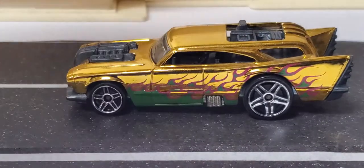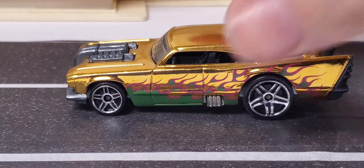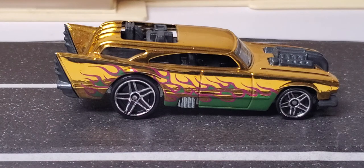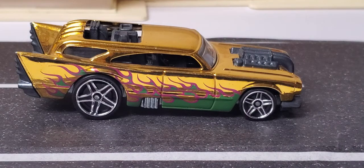Then we get into the Mardi Gras release — this gold one with the red and green flames going up the side. Very awesome model. That was probably a dollar fifty or two-twenty-five car — I can't remember. They've changed the prices on those specialty Walmart cars over the years so many times I can't keep up with them.